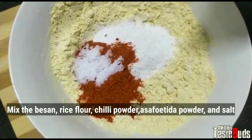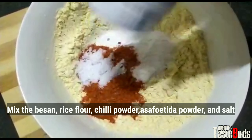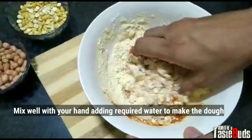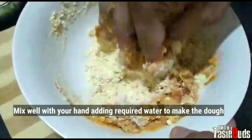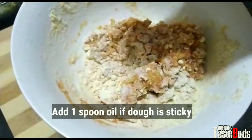Add the cream and put it on the ice. Put it in the pan. Don't add the cream and add the cream. Put it in the hand and add 1 teaspoon of oil.